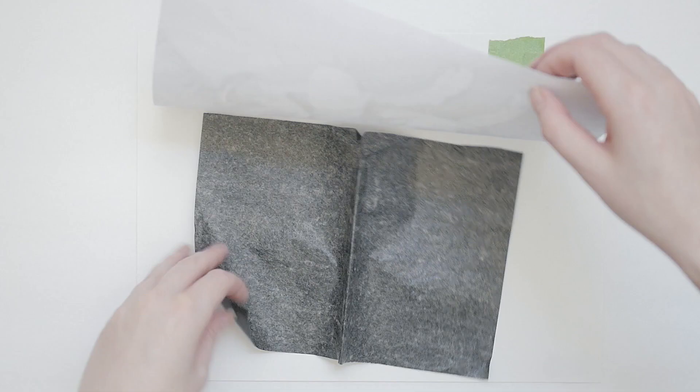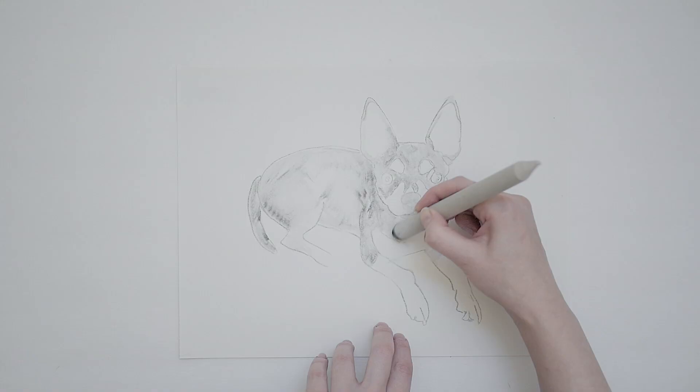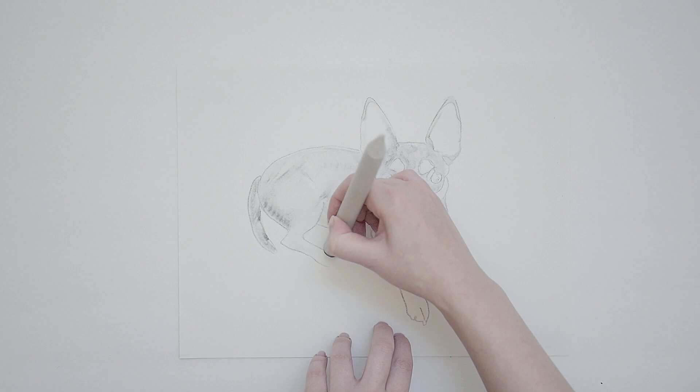An important aspect of capturing likeness is to accurately place the distance between the eyes, the nose, the mouth, and the overall head shape. Print out your image with the correct dimensions and use carbon paper to transfer those parts over to your paper. Some people will consider this cheating, but I say whatever helps you quickly ground your portrait in a good starting place is okay. Besides, we have a long way to go.